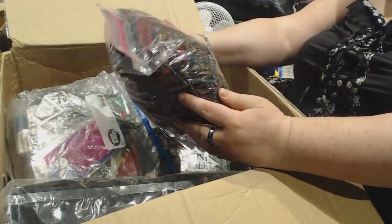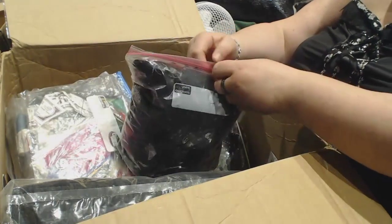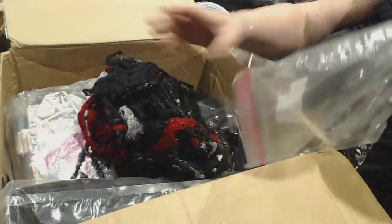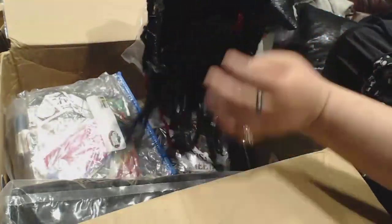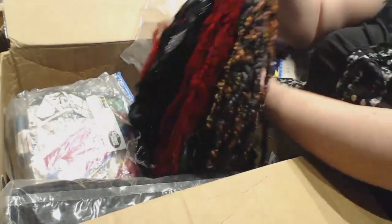Oh my gosh — it's a D20 ornament! Tommy, look at this! That is so going on my tree this year. And there are gel roller pens — a blue one and a purple one. I love gel roller pens. This bag says 'hair falls' — mommy, can I make some hair pieces with this?! These are gorgeous and even organized! They're all held together on a convenient ring. Trina made these — Trina, you're amazing!